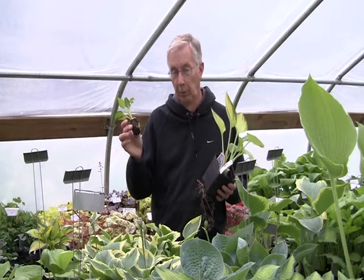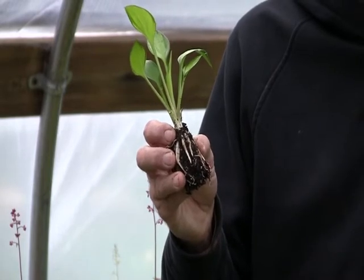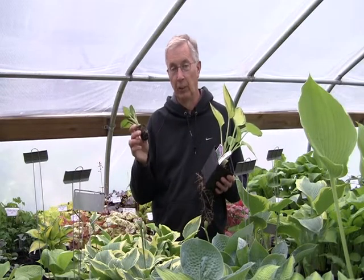This is a 35 millimeter plug. It's the smallest one we sell. It comes to you with the soil intact, wrapped in paper and plastic, and of course a label.